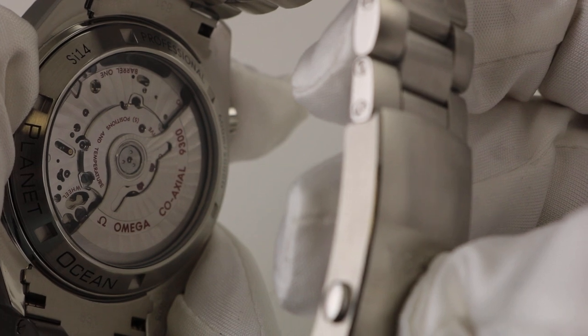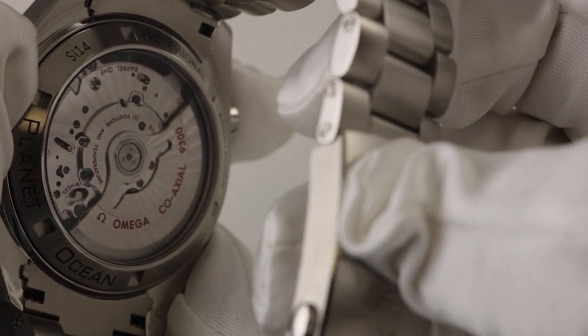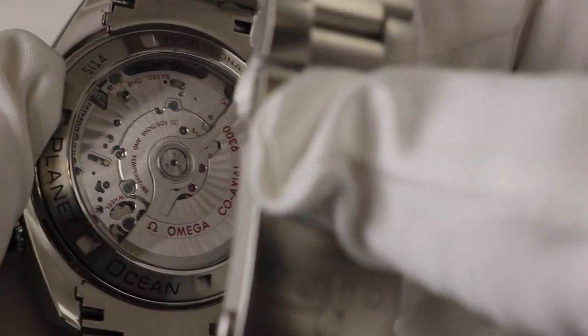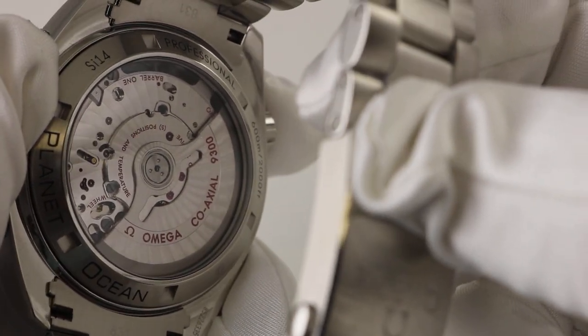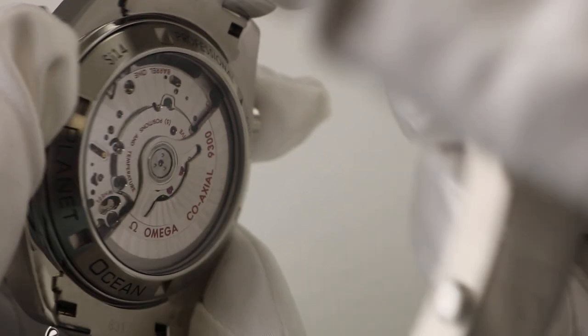This is actually the caliber 9300 — excuse me for the earlier correction. It is a coaxial movement, of course chronometer certified, and you can see the full movement thanks to that see-through case back, which just makes for an incredible watch.